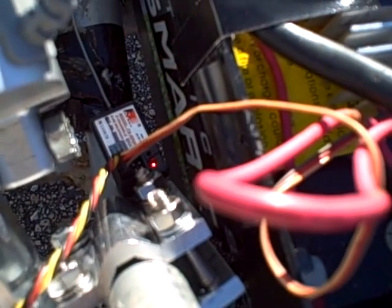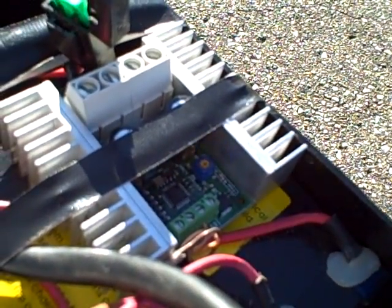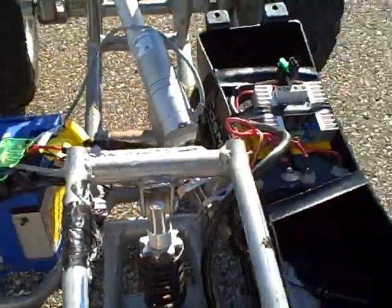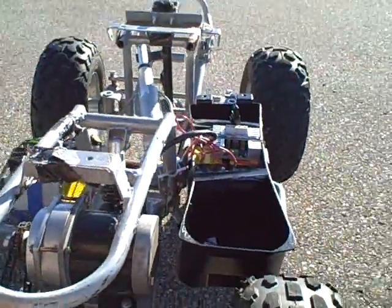It also goes over here to the FlySky receiver. One channel is going to drive the Sabertooth 50 and the other one is going to this magic little box here. It does kind of have a little bit of suspension - not much, don't need it.